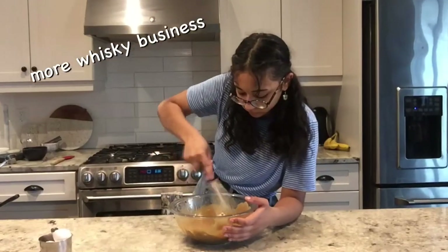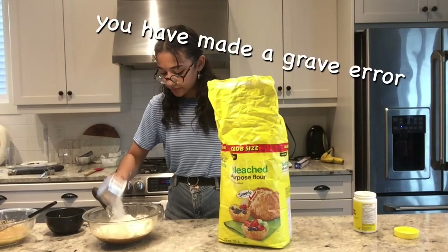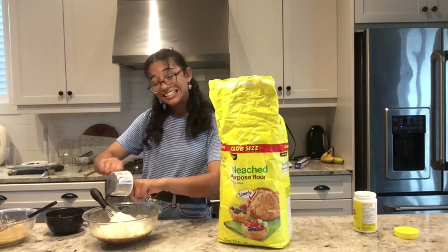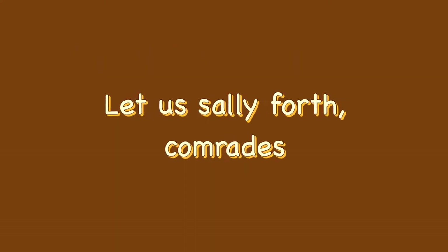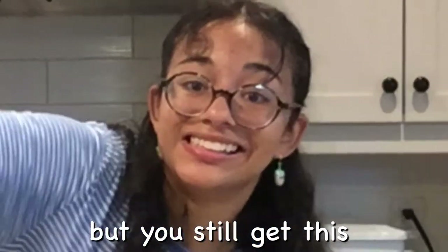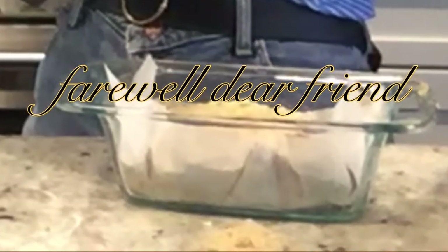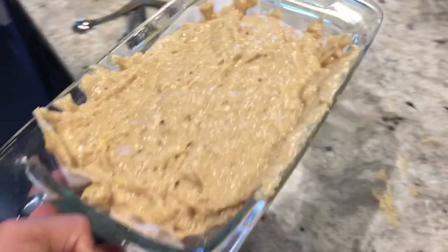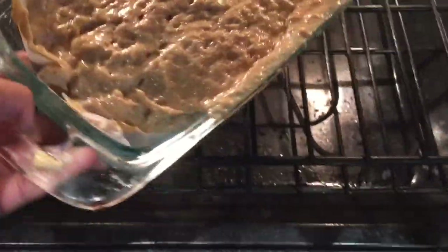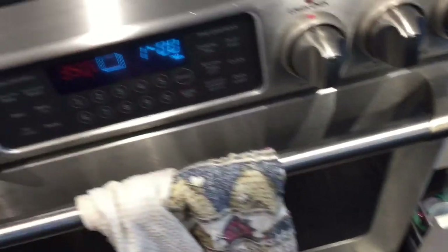Now we add the flour — cups and cups of it. Let's hope that's not too detrimental to the texture of the cake. I lost some of the soldiers along the way. And now we put this bad boy into this bad boy. Farewell, my dear friend — I wish you all the best.